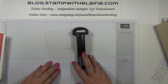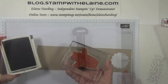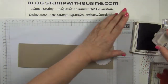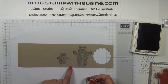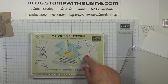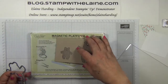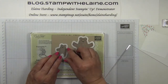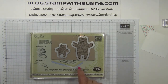You'll need a stamp-a-ma-jig and your Big Shot with magnetic platform. First we're going to stamp our bear, and we also need to stamp the baby bear in Chocolate Chip onto the Crumb Cake cardstock. Then we'll need the Mama or Papa bear die and the baby bear die with the bottom cutting plate, and we're ready to run it through the Big Shot — I'll do that off camera.